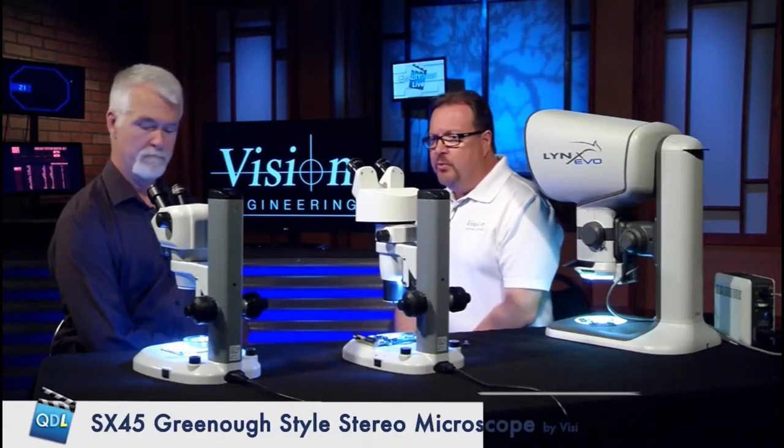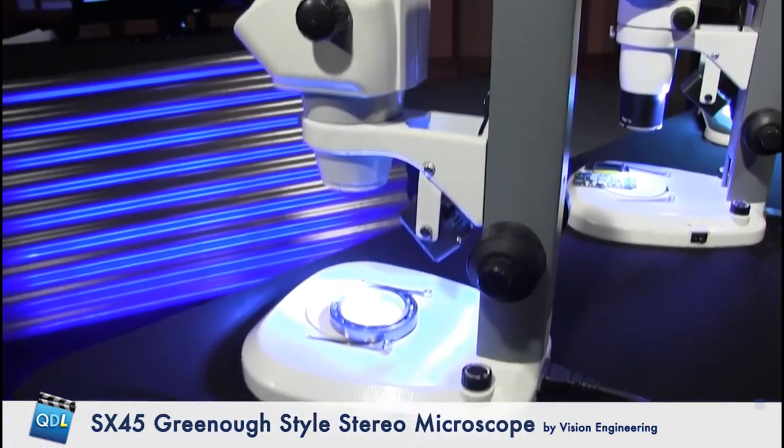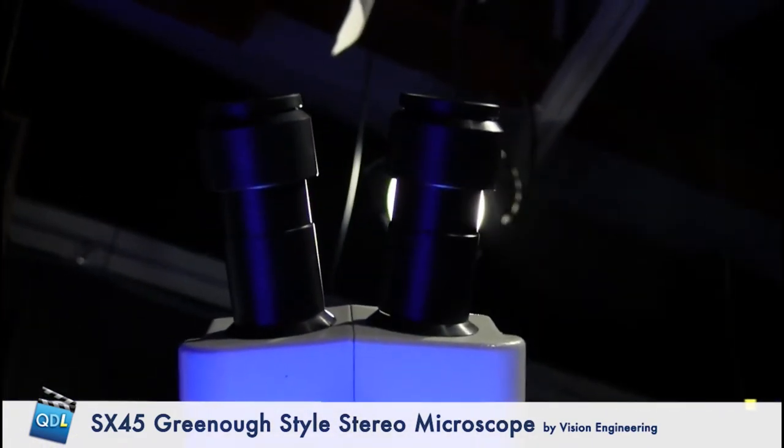They're working scopes for people that would be manipulating things underneath them or spending a lot of time. The scope far down on your right is a Greeno style — very, very common. From the front, you'll see it has a very distinct V shape to it, and it's kind of a compact, squat little body.